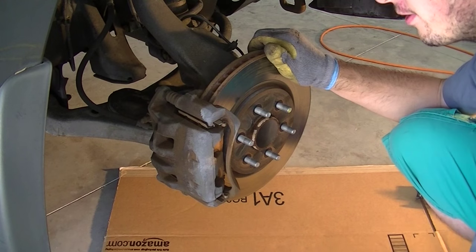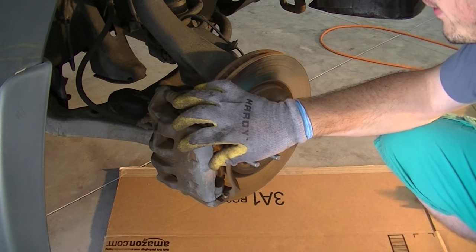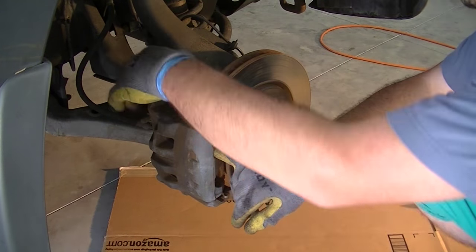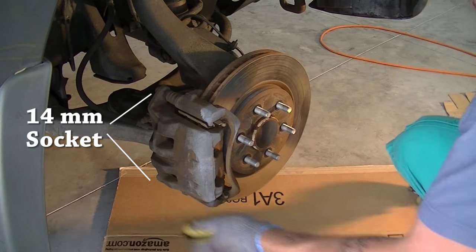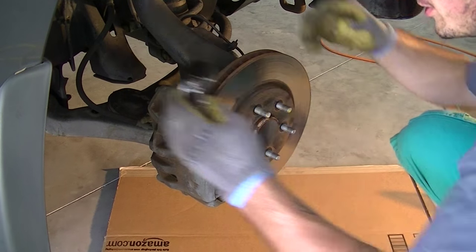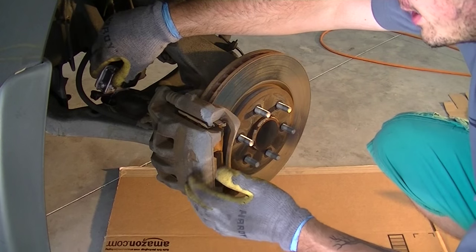Now that we have the front of the vehicle lifted and the tires off, we expose the rotor and the caliper. To remove the actual brake pads from the caliper you're going to have two bolts in the back — one at the top and one at the bottom — and then you're going to have to slide it out from the outside. There's one bolt here and one down here as well. Once you remove those, pull this whole unit away and you'll be able to get the pads out.